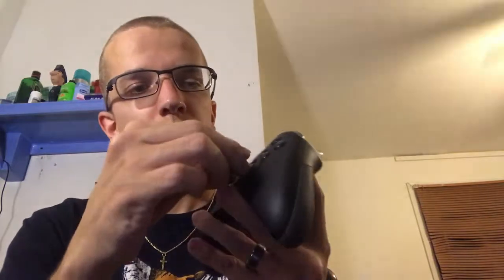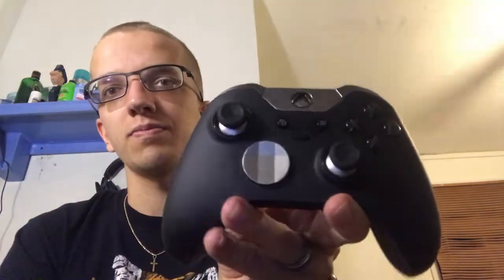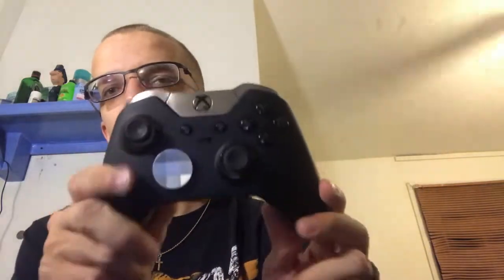I haven't been playing Call of Duty lately so right now it's just set up as a normal controller. I still prefer this over the regular Xbox One controller for normal gaming. I normally have the UFO-looking d-pad in it just because I like the way it looks.